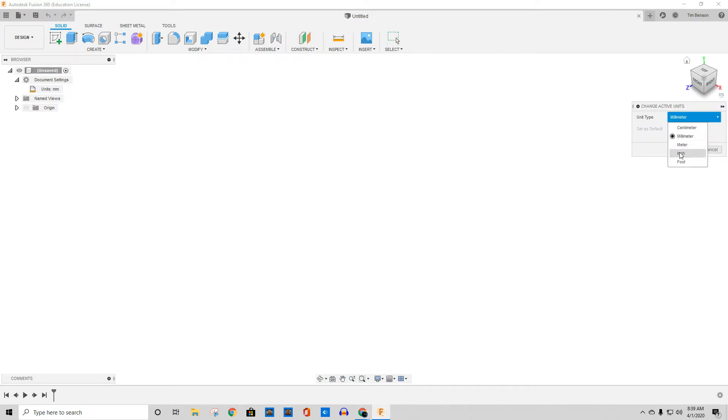I hadn't even thought about checking that when I was working before. I do everything in inches, so I'm going to set that as my default and hit OK. That means from now on it should default to doing everything in inches, at least to my knowledge.